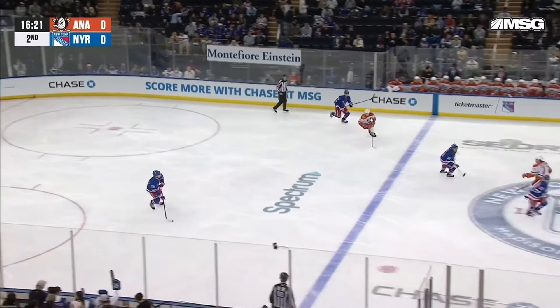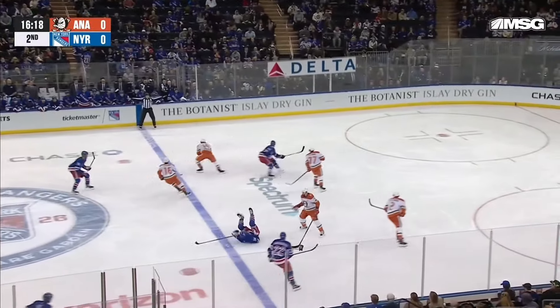Here's one more look at it in real time. Bam! More of this please.